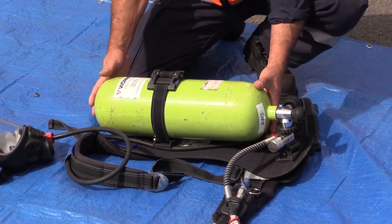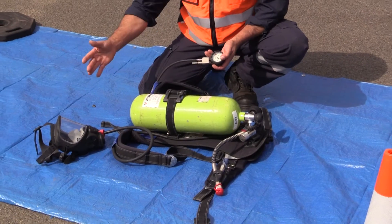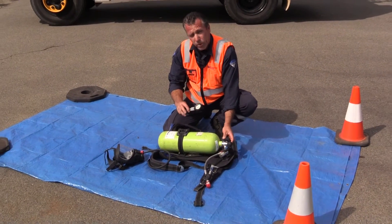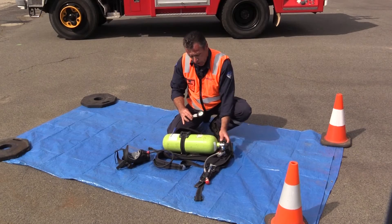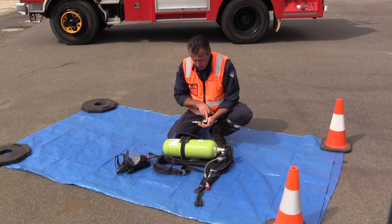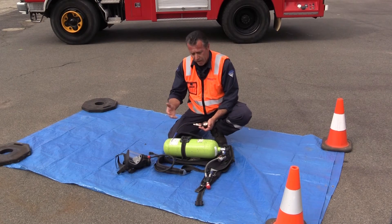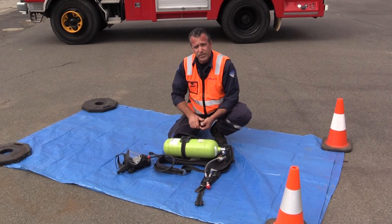Okay guys, that's how you fit the cylinder to the back plate. Next, what you want to do is make sure that there's no leaks. So you turn it on — you'll hear that fire up, which is your low pressure whistle. Turn the cylinder on all the way, crack it back a quarter of a turn. Look at your gauge, and if you don't hear any leaks, as I don't now, it's in pretty good nick. We'll talk more about a low pressure test, which has to do with the whistle, in our next segment.